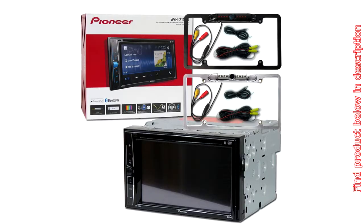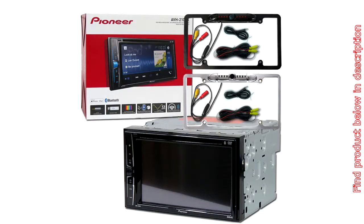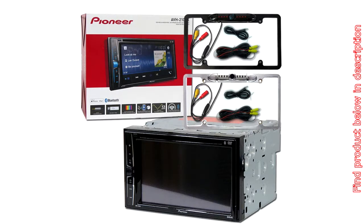RMS Power Output: 14W x 4 Channels. CEA 2006 Compliant Amplifier. Android Music Support. 3 sets of 2V Preamp Outputs — Front, Rear, and Subwoofer. Car Waterproof and Night Vision Full License Plate Backup Camera, easy to install. Car Audio 6.2-inch Touchscreen Double DIN Apple and Android Support in-dash Car Stereo Receiver with Bluetooth. Model: AVH210X.